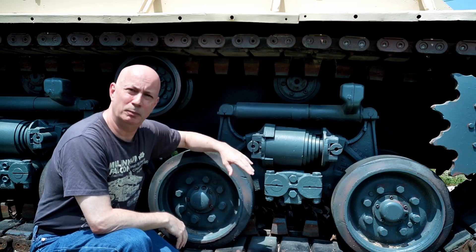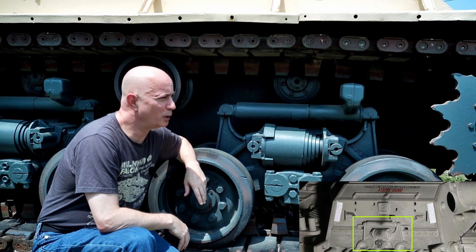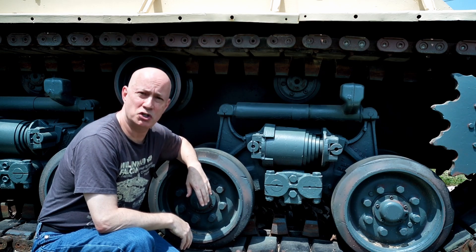Now, you might recognize this bit from the Millennium Falcon. But sadly, getting up close and personal to the real thing is not always possible, especially if what you are building is a fictional spaceship from a galaxy far, far away. That's not to say I haven't tried — I have, on multiple occasions, reached out to the art department at ILM to inquire about gaining access to the archives and taking photographs of the real Millennium Falcon filming model.